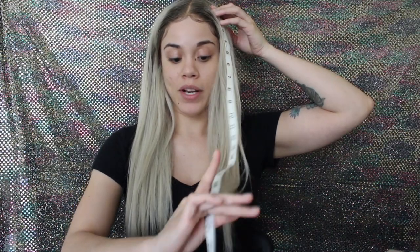The wig came way longer than this — probably down to my hips. Right now it comes right underneath my chest. I brought my tape measure so I can measure how long the hair is now that I've cut it. From the nape of my neck to the tip of the hair right now it's about 16 inches. From the top of my head to the bottom it's about 21 inches. So it's fairly long — I went ahead and chopped it to where I wanted it to be.